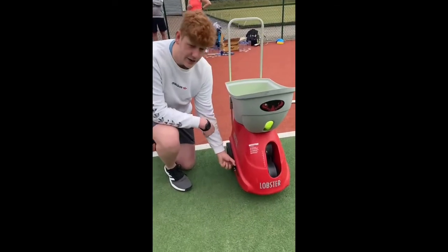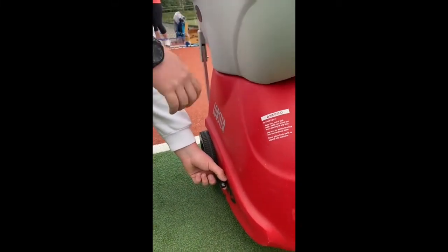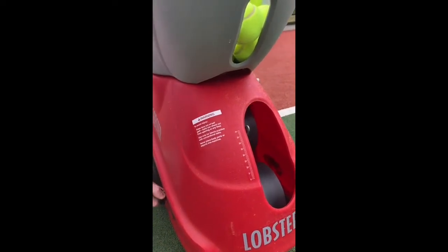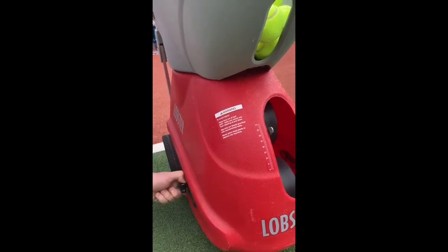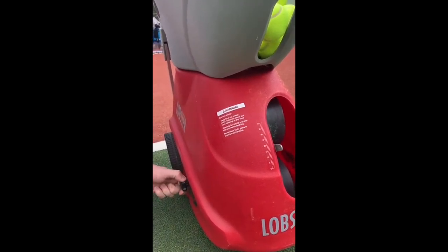This knob here changes the angle at which the ball comes out of the machine. If it's up at 40, as you see at the top, it goes and it's more of a lob. If you move it down, it will become more of a ground stroke ball. All you need to do is twist it, pull it out, and that's you.